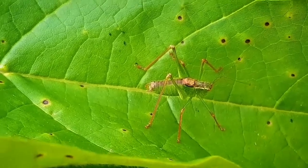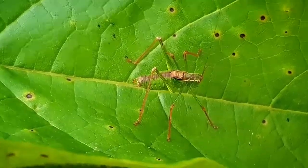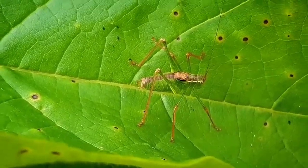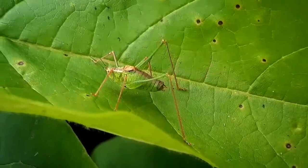In late summer, the female lays eggs in bark or tree stumps, and there they will overwinter until next spring. The song of the male is produced by rubbing the right wing against a tooth-like projection at the base of the left wing. Sadly, it's barely audible to human ears, but I was able to find audio recordings of the male song.